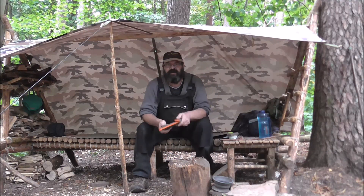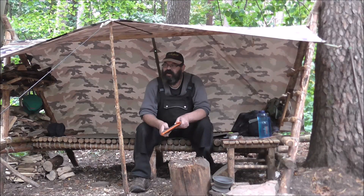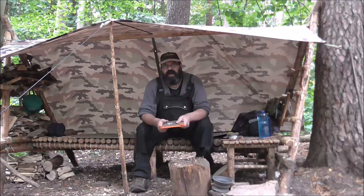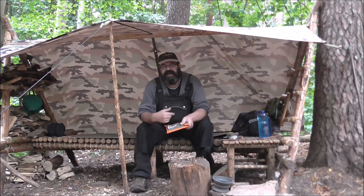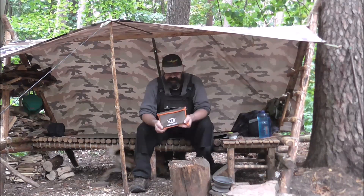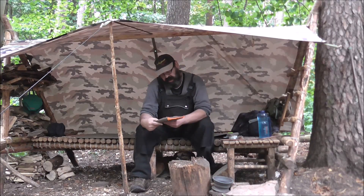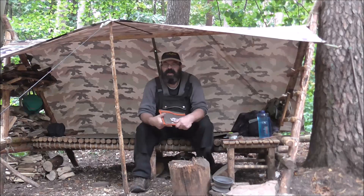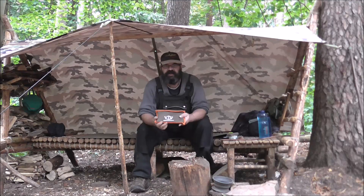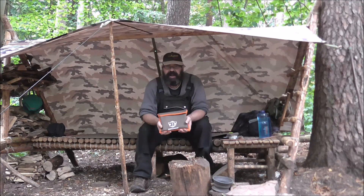Ihr wisst ja alle, dass ich so ein Fan von diesen Mini-Grills bin. Einen Hobo habe ich auch, einen kleinen, aber ich mag halt Mini-Grills, weil man da sich ein ordentliches Steak draufbraten kann – da ist halt die Fläche oben ein bisschen größer. Da ist mir jetzt was zugelaufen, und zwar dieses schöne Teil. Das nennt sich Best Ragu, gibt es im großen Fluss – den Link mache ich unten rein. Wiegt knapp 1,2 Kilo, das ist massiv Edelstahl – also auch nichts für Leichtgewicht-Fans.